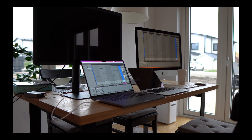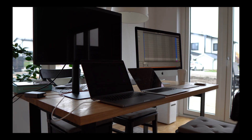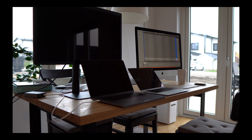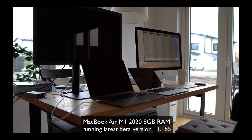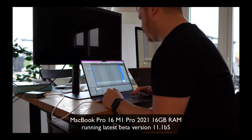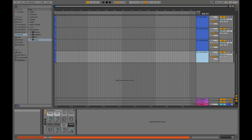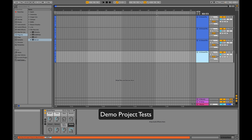Welcome to this Ableton testing and benchmark video. I'm going to test three different systems: the iMac 27 inch with the Intel i9 processor from 2020 with 64 gigabytes of RAM, the MacBook Air with the M1 chip and 8 gigabytes of RAM, and the MacBook Pro 16 inch with the new M1 Pro chip. The first test is the Ableton demo project played simultaneously on all three systems, where you can see the CPU meter.